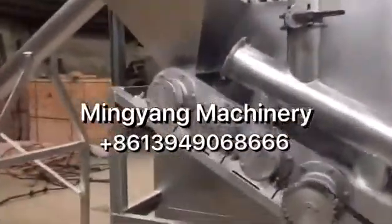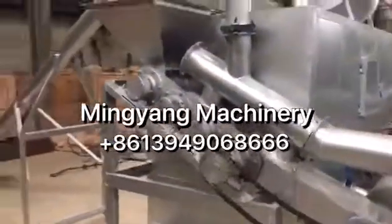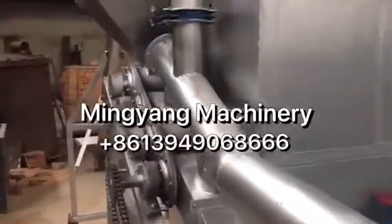And after one, two, three, four stages, this tool is continuous rotary.